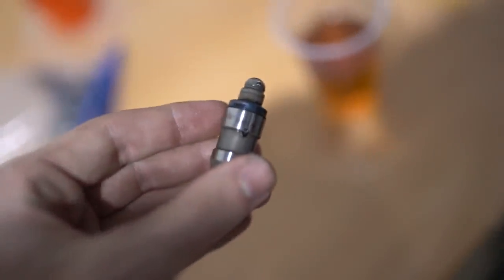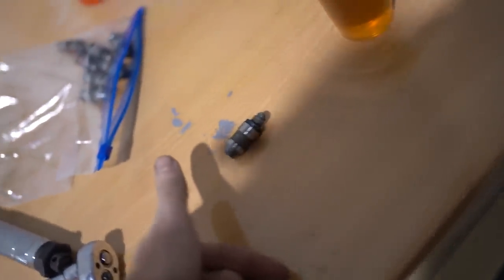Some people don't even bleed them — I don't really know what is best, but I'm just going to bleed them to be safe. All the lifters popped in, they're all primed and good to go.